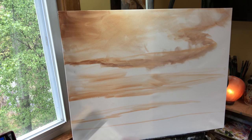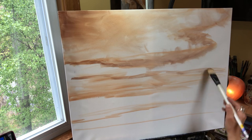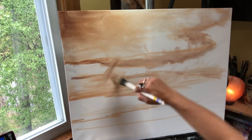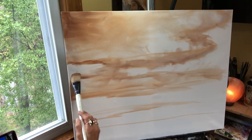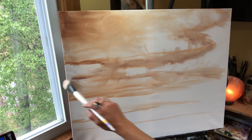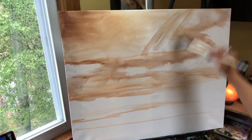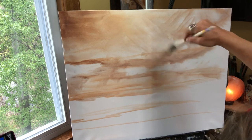There's your furthest away or your closest up cloud. And then your next cloud — they don't have to be straight across, they don't have to go all the way across your canvas, and they can even connect if you want like this. But in this particular exercise, I'm just trying to show you the dimension of the clouds.